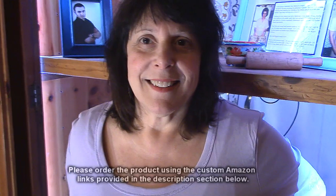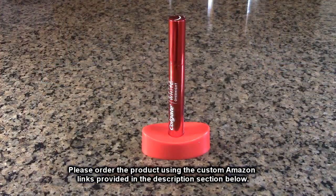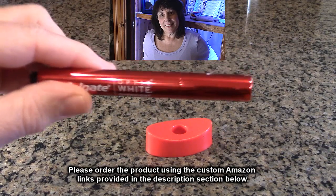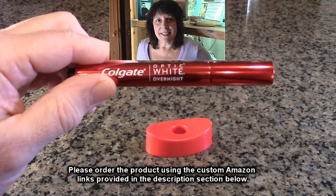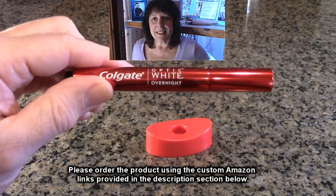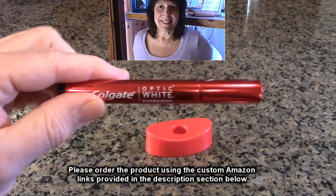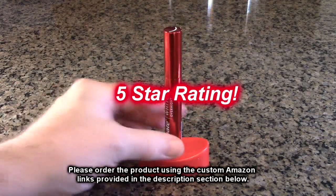So this is eight days later, and she was doing it every night, and I see a difference. She sees a difference in her smile. So the product works. After testing the Colgate Optic White overnight teeth whitening pen — what do I think, what does my wife think? I demonstrated how to use this and it actually worked. My wife has whiter teeth after about eight days of using it. We still have more days to go if we want, but I think this product works really nicely. It's very simple to use. I'm impressed, my wife's impressed. We're going to give this product a full five-star rating.